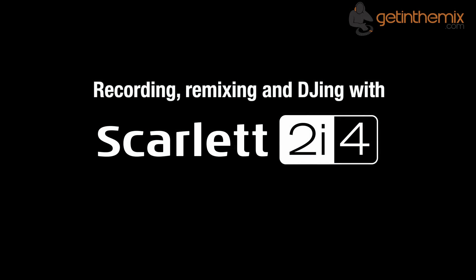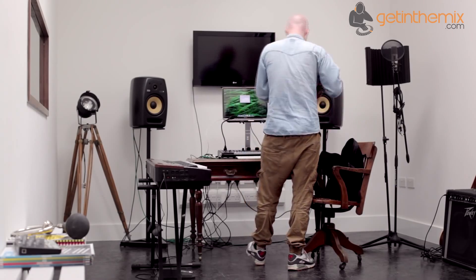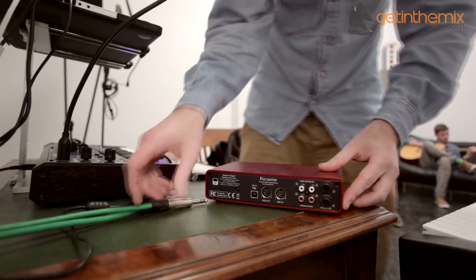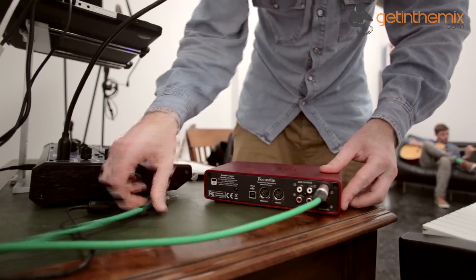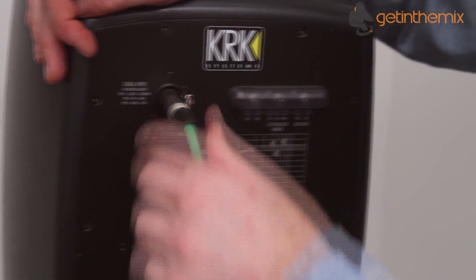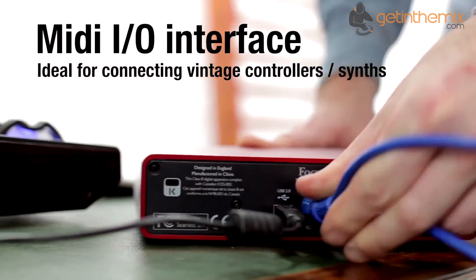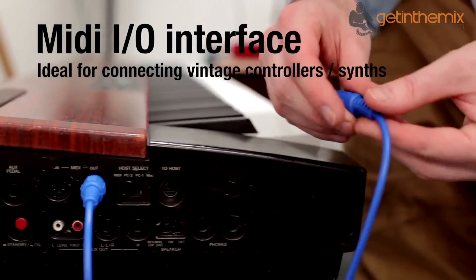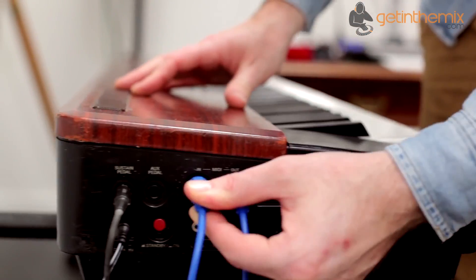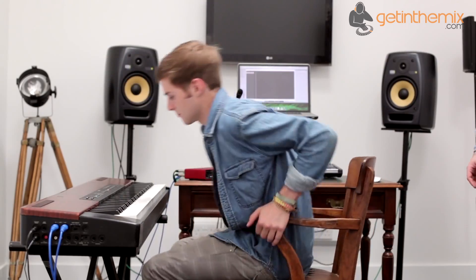The Scarlett 2i4 is in Focusrite's generation of USB interfaces alongside the popular 2i2 and other products in the series. This 2-in, 4-out USB audio interface combines affordability, cross-platform operation, a comprehensive feature set and the best audio performance in its class. It's a perfect match for both the musician and the digital DJ, and it comes in an elegant, road-ready anodised aluminium unibody case.